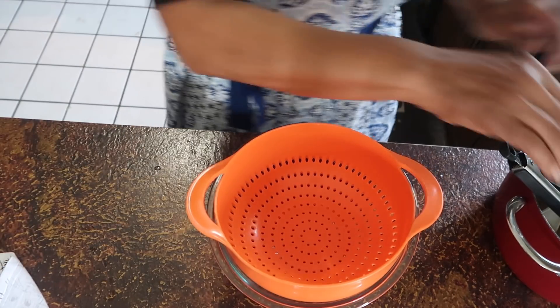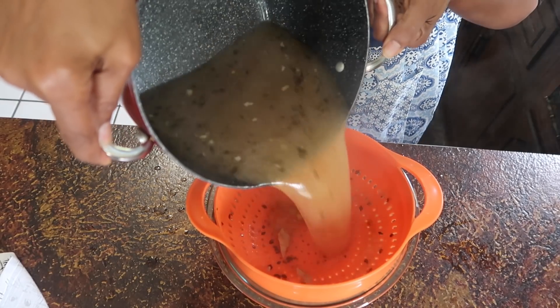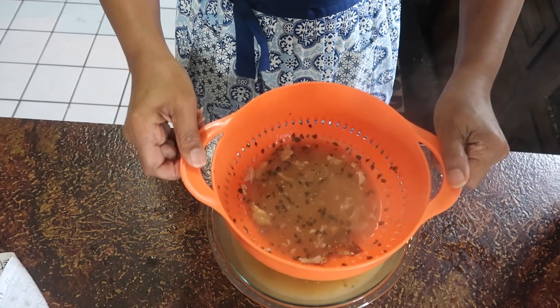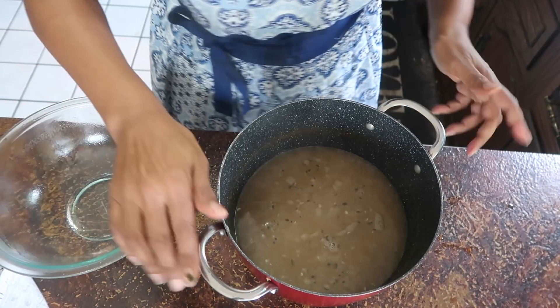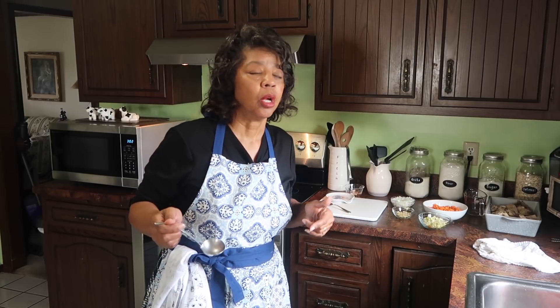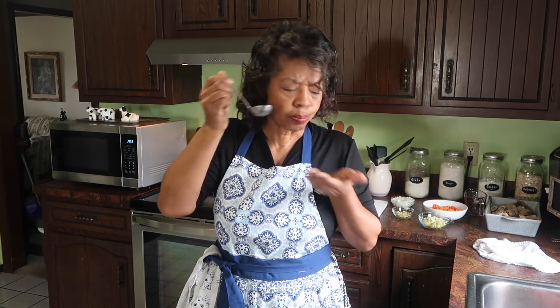Now we'll strain the broth. I'm going to return the broth to the pot and set it on the stove. One thing I need to do is taste the broth — I want to make sure the soup's broth is amazing. If I need to add additional herbs, spices, or whatever, I want to do that now so that by the time I'm ready to add the dumplings, I know it's good to go. The broth is delicious — it doesn't need anything added. So now I'll set it to the side and saute my veggies.